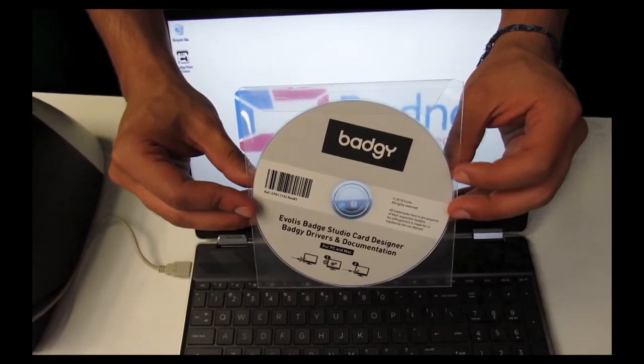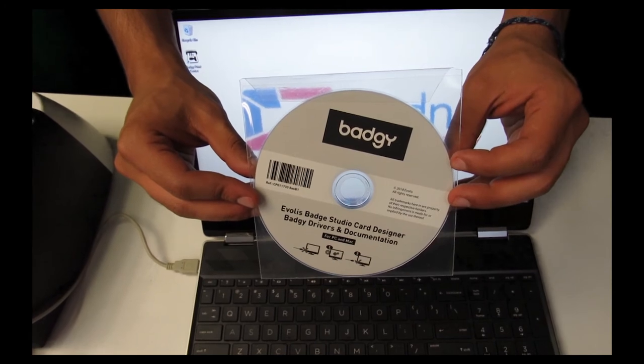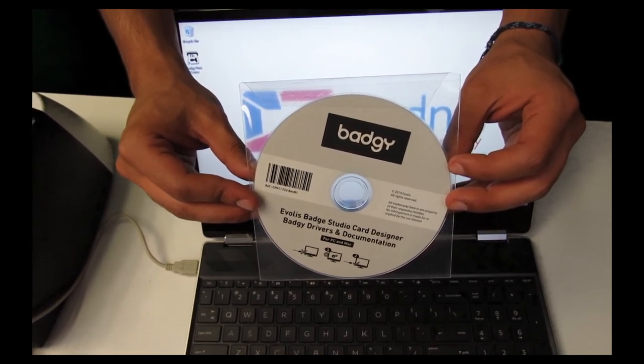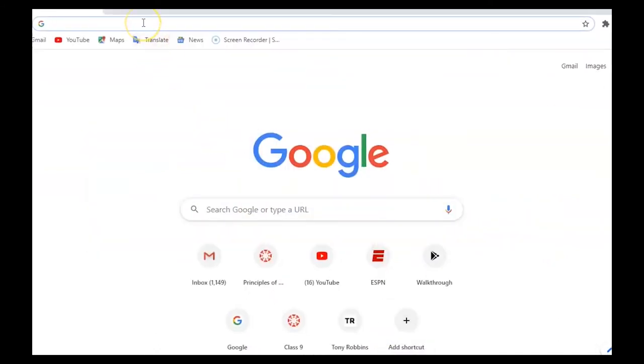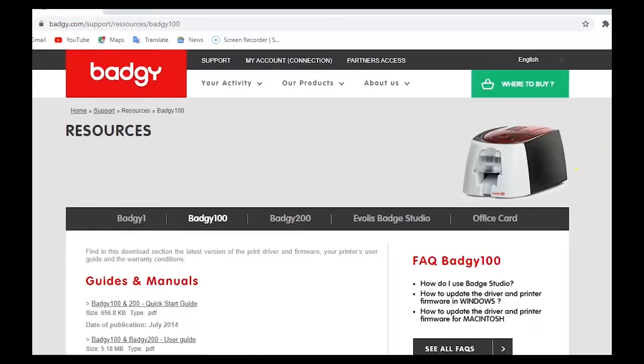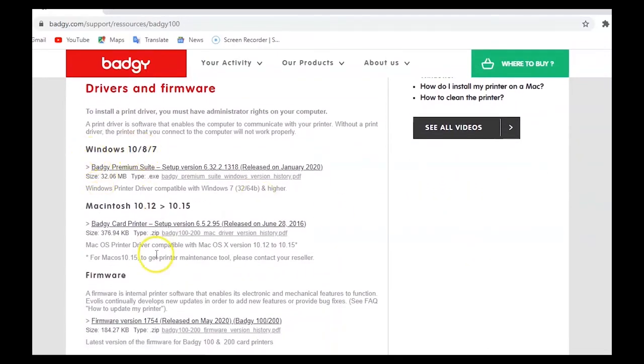If you have a CD port on the computer you wish to use, you may use the CD that comes with the Badgie 100. If you do not, we'll show you how to download it now. Open up your search engine and go to Badgie's official site, badgie.com. Once you're on the site, go down to drivers and firmware. Here you'll see two links for both Windows and Mac. We'll include both links in the description. However, sometimes the links change when Badgie updates its driver, so if the link doesn't work, go to badgie.com and press the link that applies to you — whether you have a Windows computer or a Mac.